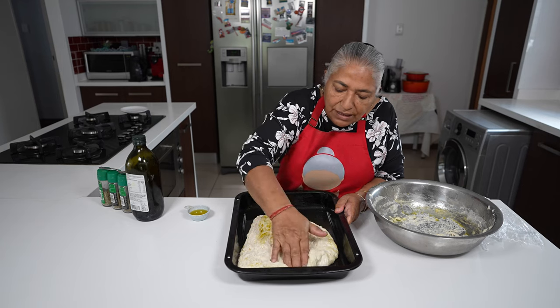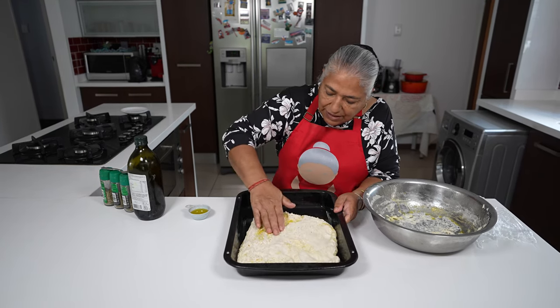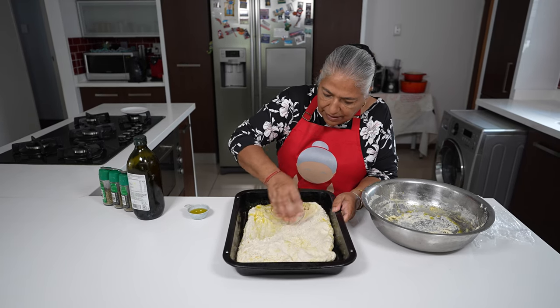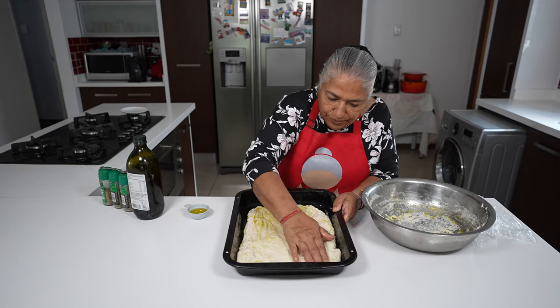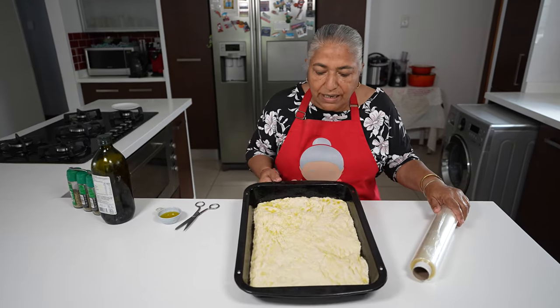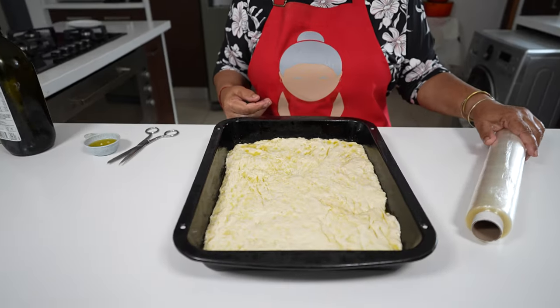Using my hand I'm going to spread the dough out flat. Now I'm just going to cling wrap this dough and leave it on my countertop for two to four hours.